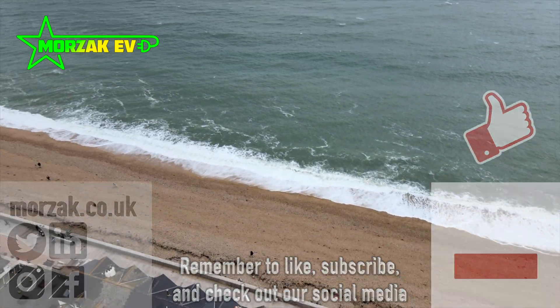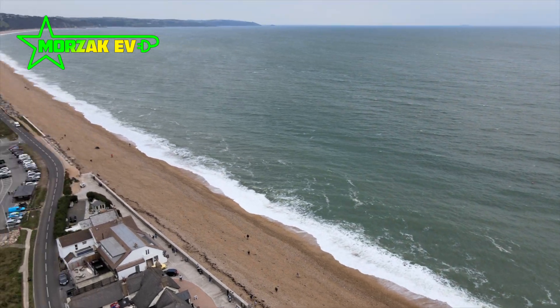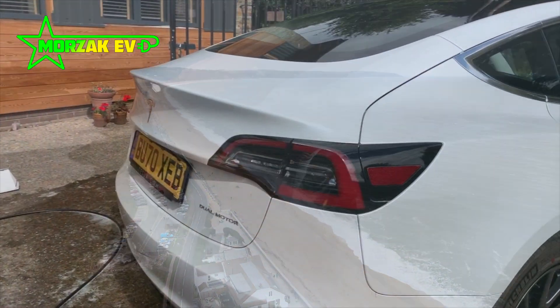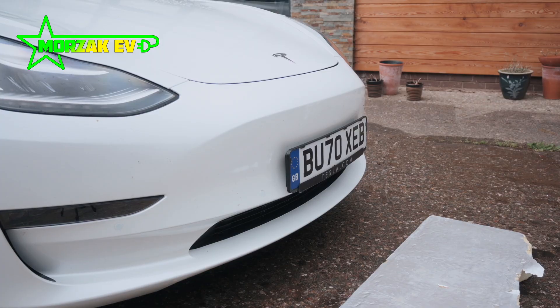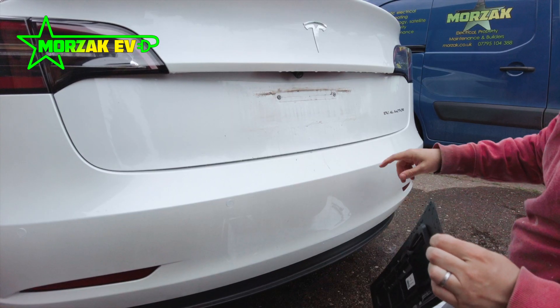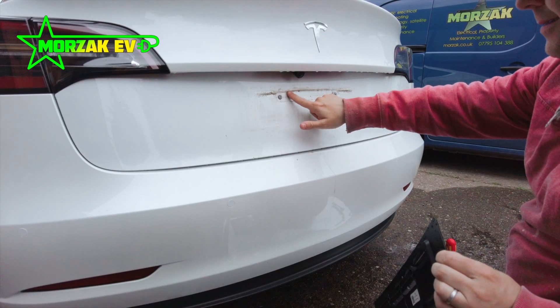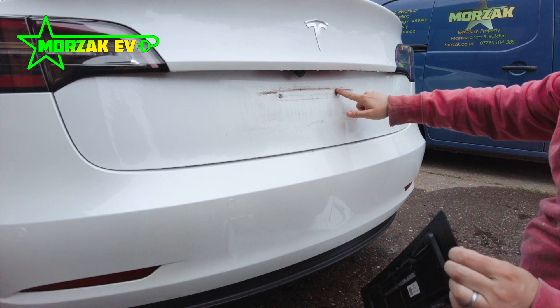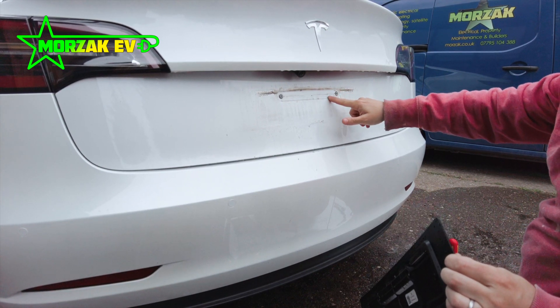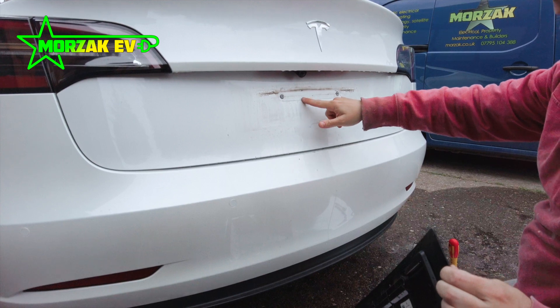A couple of things before we start. We're installing vinyl number plates at the back and the front. Some people only do the front number plate and don't touch the back, or they take the existing number plate and keep that on with double-sided tape. This is because there's a big slot in the back which needs to be filled if you're going to use a vinyl number plate. You'll see this in the video and we'll touch on it in more detail later.